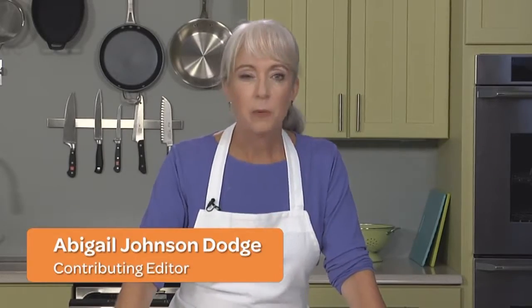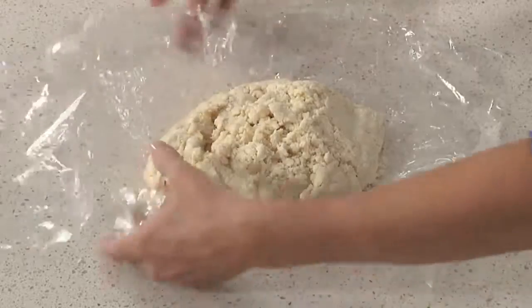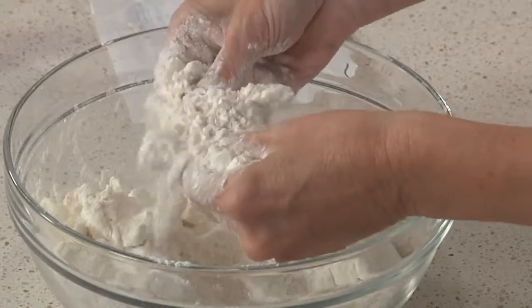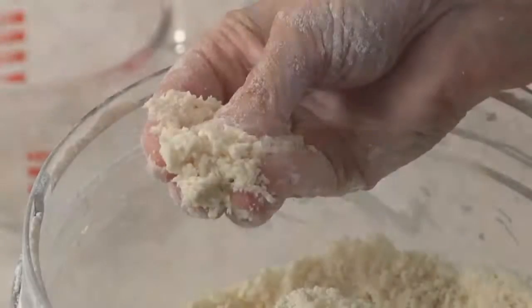A good pie is all about the crust. You want one that's tender and flaky and has a good buttery flavor. That's not too much to ask, is it? In this episode, you'll learn about the different types of fat in pie crust dough, and I'll show you three different ways of mixing the dough to get our ultimate flaky crust.